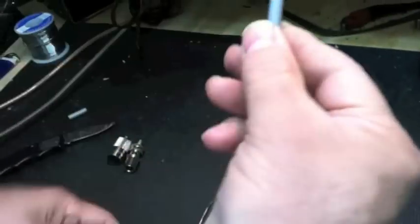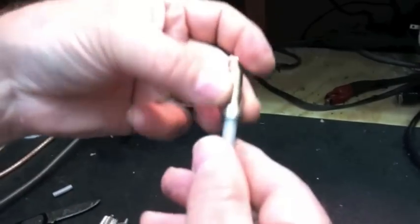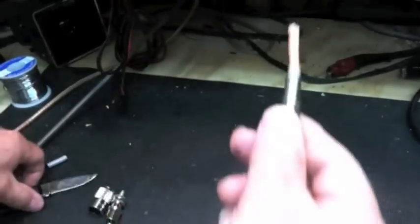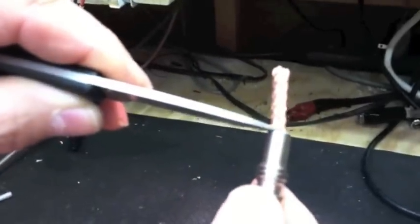Once you have the three quarter or so inch piece of the sleeve removed, you'll then put the adapter in place. You want the adapter basically stopping right here at the edge of your sleeve. Right here. We'll pull this coax back, like so.